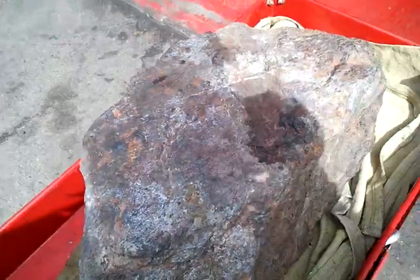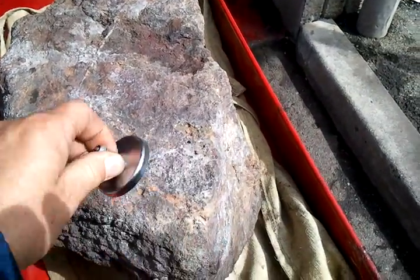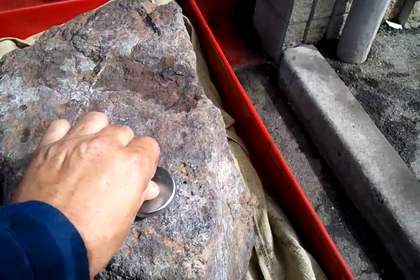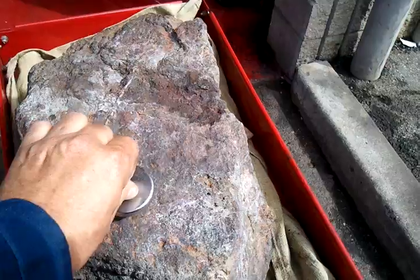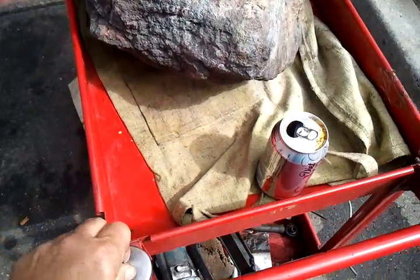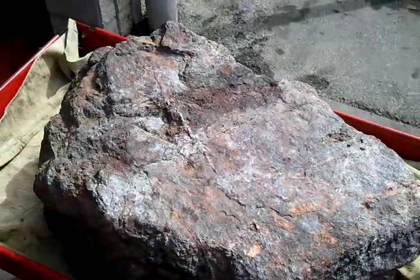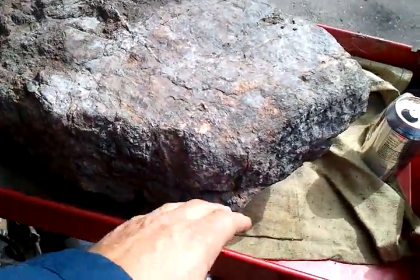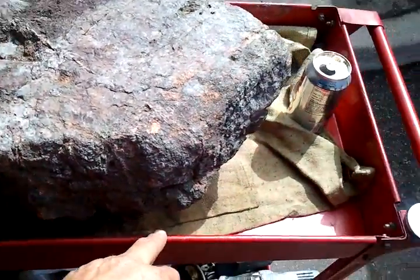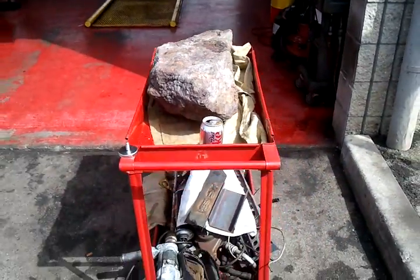If you get out of the shade here, this is a magnet and you can see it's extremely magnetic. It's very heavy, to the point where it's even bowing in the sides of this tool cart, which is designed to take engine parts.